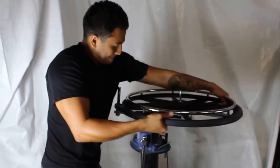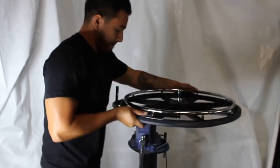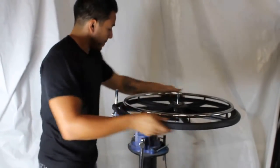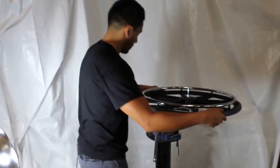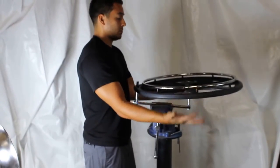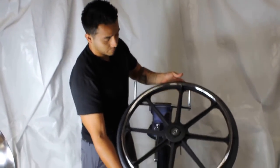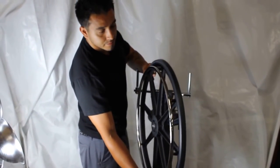As you can see, this vice is mounted very securely to the floor, and this does take a little bit of muscle. Once you snap the tire on, keep turning it, because when it stretches the inside bead gets smaller and it'll fit inside the wheel. As you can see, it's as easy as that.